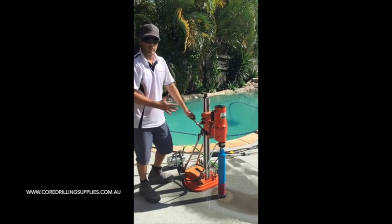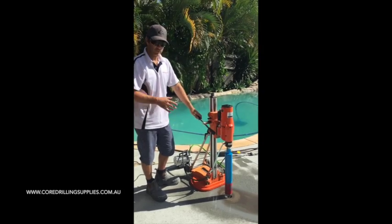Just noticing that not a lot of pressure needs to be applied to the drill - just let the drill bit do the work.